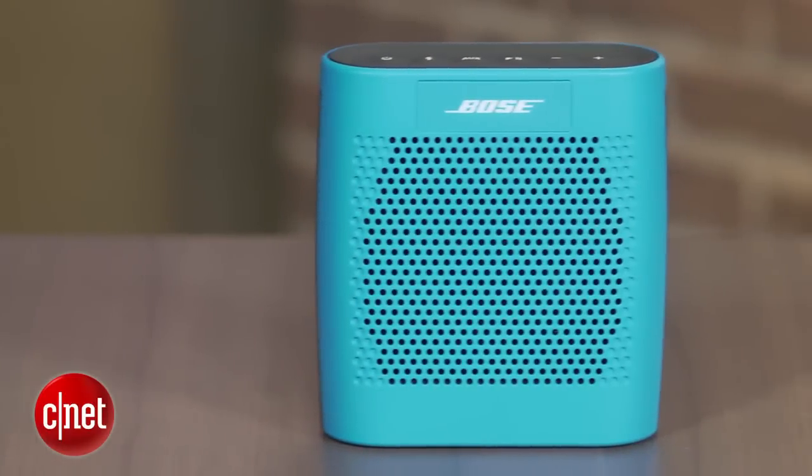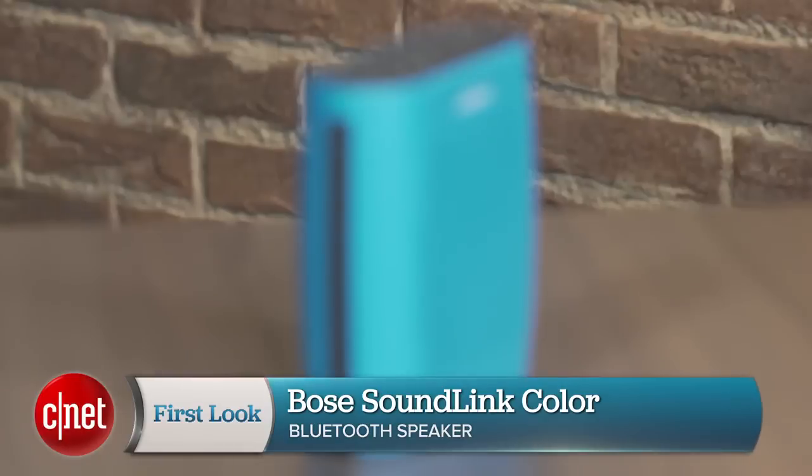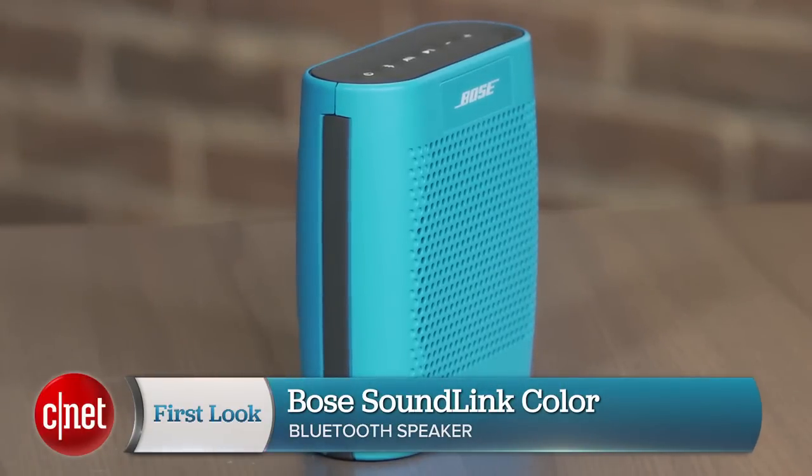This is the SoundLink Color, Bose's lightest and least expensive portable Bluetooth speaker, with a price tag of $129.95.